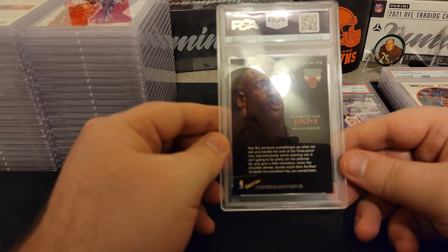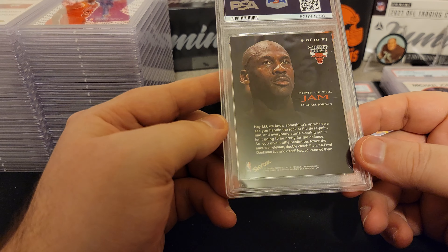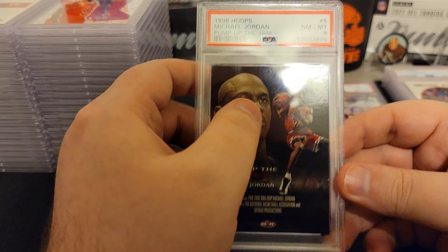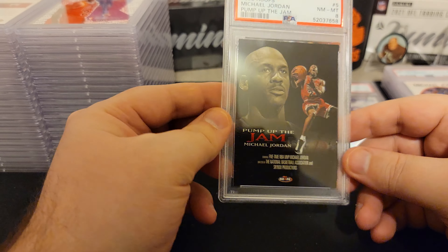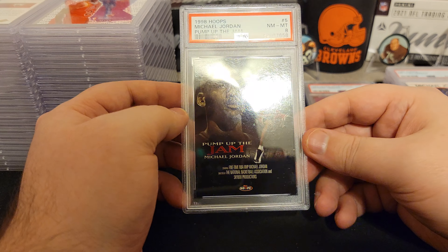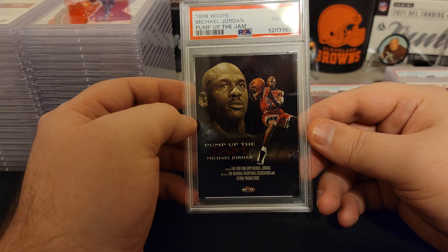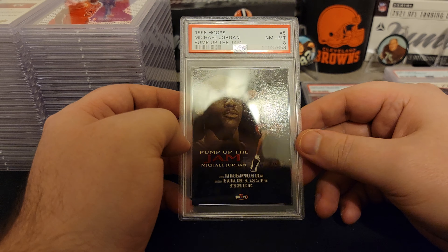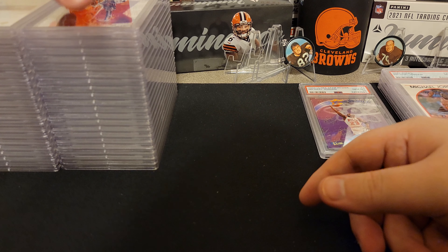This is a cool card — I like this one. Another insert: Pump Up the Jam. These corners look pretty good. See what we get — an eight. Bummer. Maybe it's some chipping up top, or maybe the corners aren't as crisp as they need to be. That's a cool card, though — it's from Hoops 98. It reminds me of a movie poster, that's why I like it. It's got production stuff down here. Another eight. Hopefully we get more nines and tens.